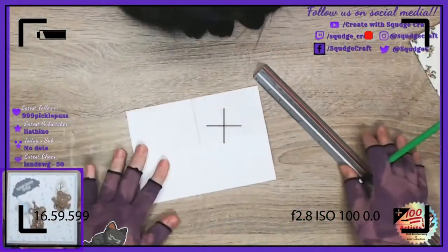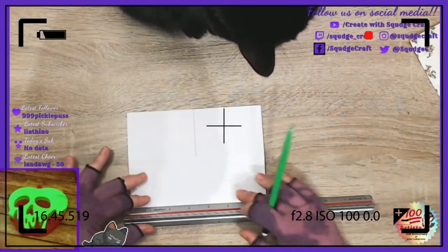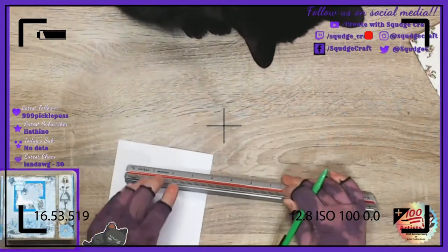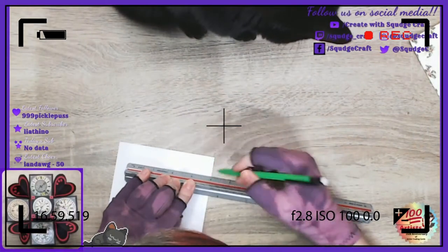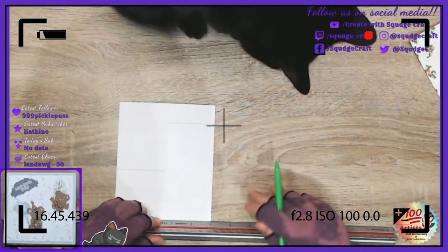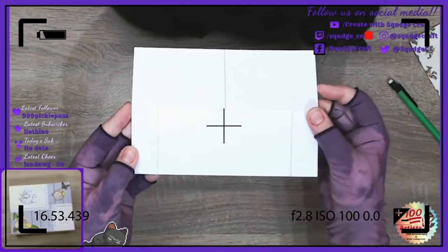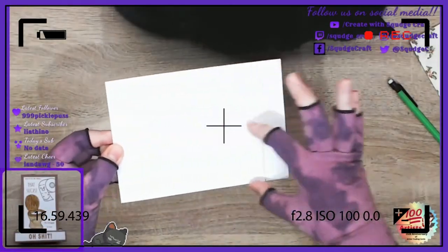On the other side, we're going to come in one inch from each end and do the same. So one inch there, one inch there, and again join that up to the middle. So this side is halfway, this side is one inch in from each side. You could make this wider, do two inches — I just like the look of the one inch, it gives you a nice large panel to work on.